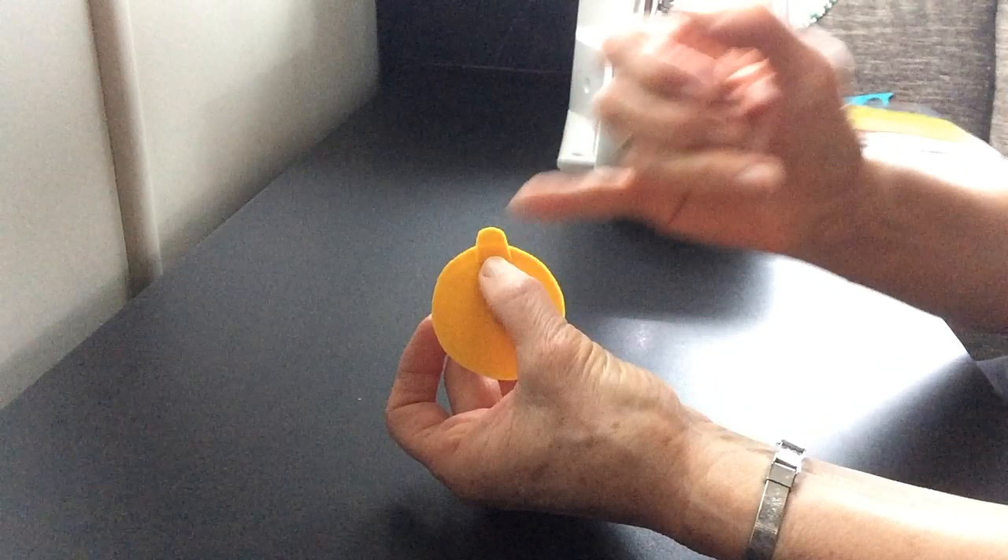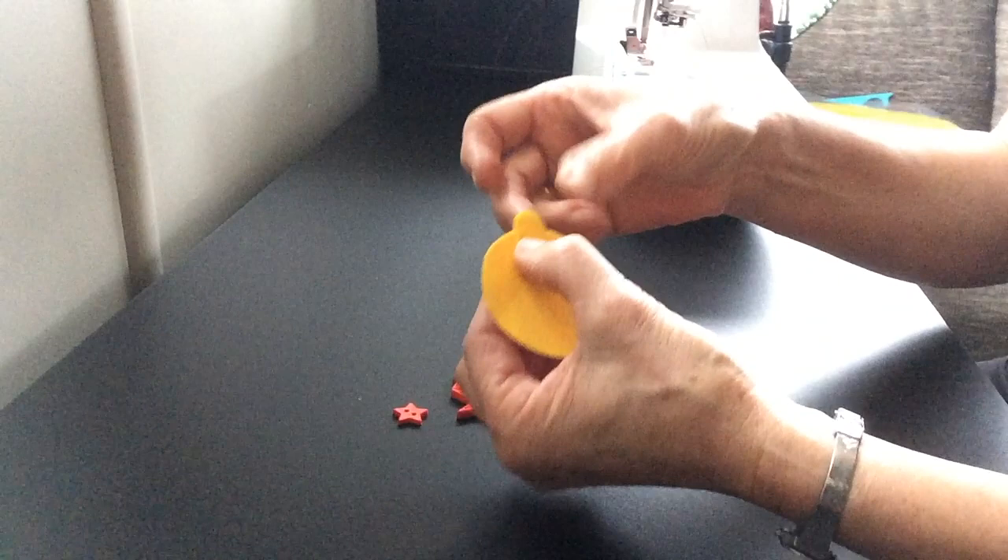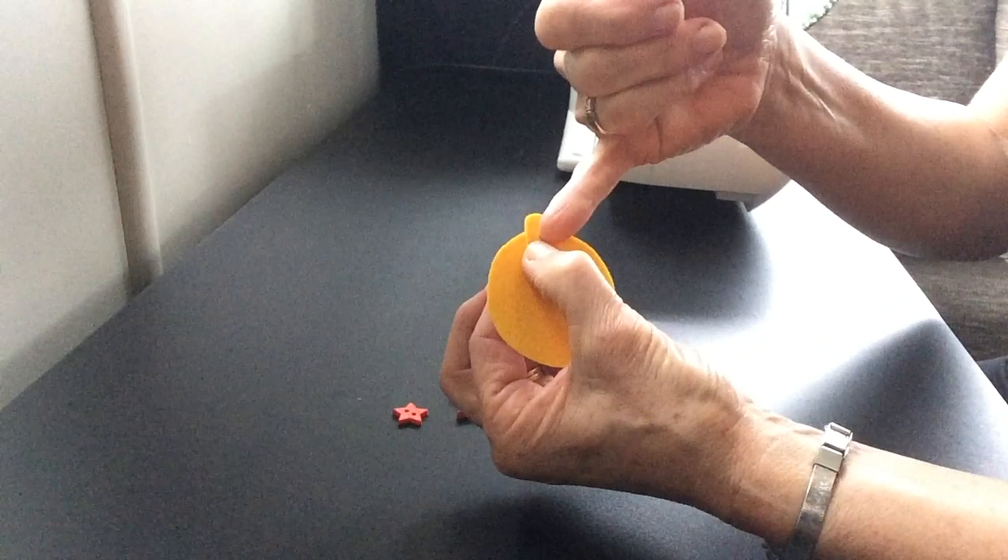The first thing you're going to do is stitch across the bottom. Because I'm using buttons to decorate it, I'm going to reinforce it with a bit of fusible woven interfacing. So the first thing I'm going to do is iron the fusible interfacing on, and then I will stitch just the bottom half of that.